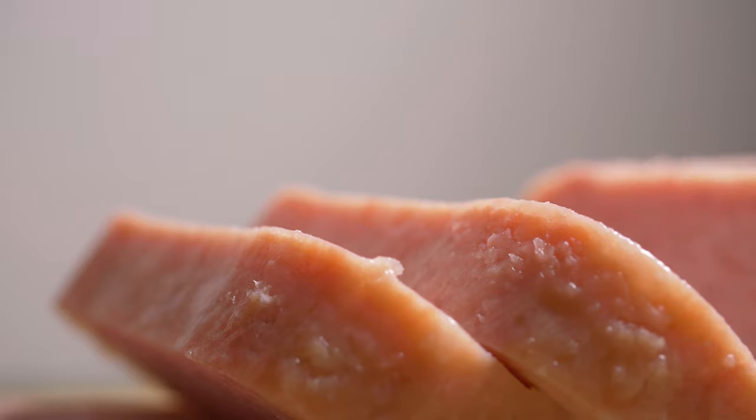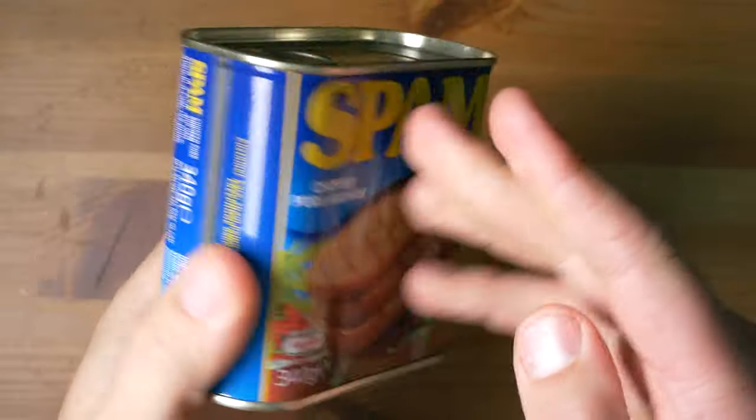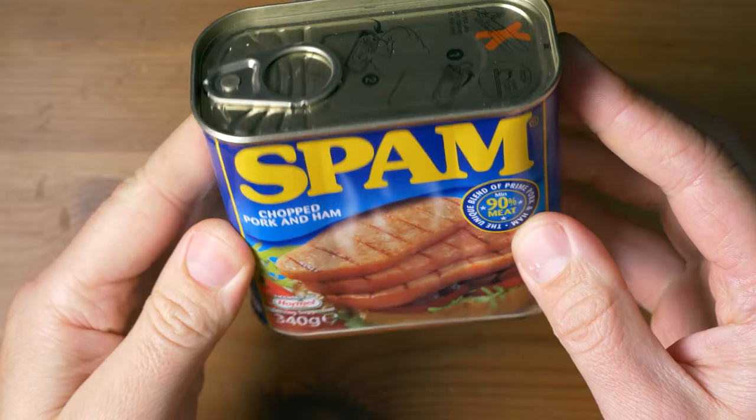In this video I will show you an easy way to get the meat out of the tin in one piece. While you watch the intro I will move my camera to the kitchen.